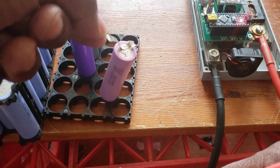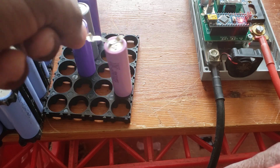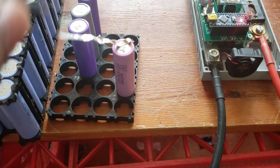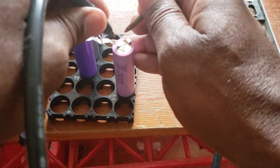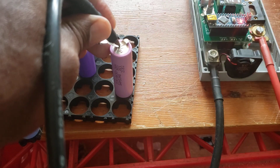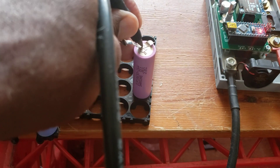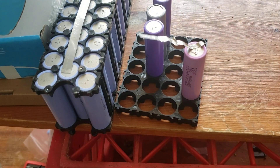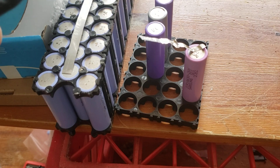Oh yeah — it was the battery! It was the battery! One try — I had it at 10 and it worked. It was the battery, guys! One try. Let me do another one at 10. It was the battery — oh guys, you saw it!